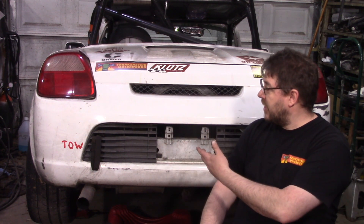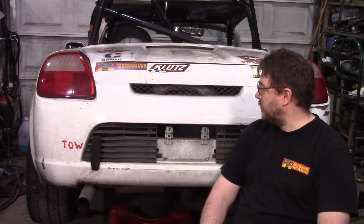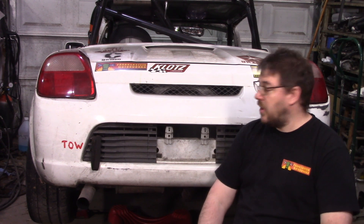Hey everyone, check it out. Tanya made it home with the same set of axles that it left with. It made an entire race weekend without destroying a set of axles. Pretty happy about that, but before we just assume that the problem is solved, I want to take those axles apart today and examine them, see if they actually survived properly, see if that's the solution going forward, and a little bit of further discussion on that. So let's get into it.